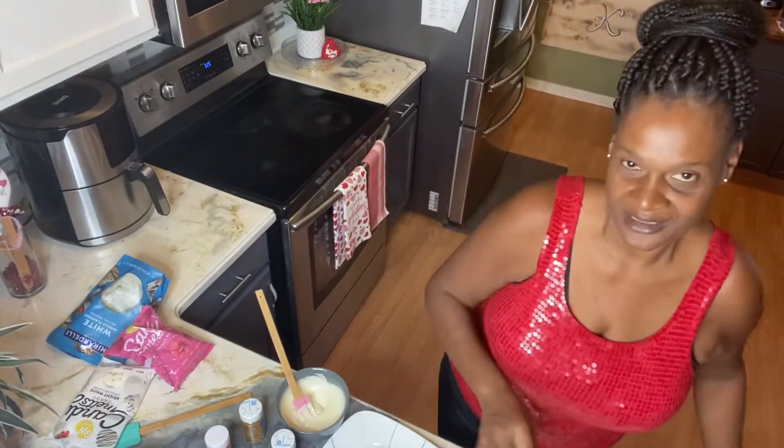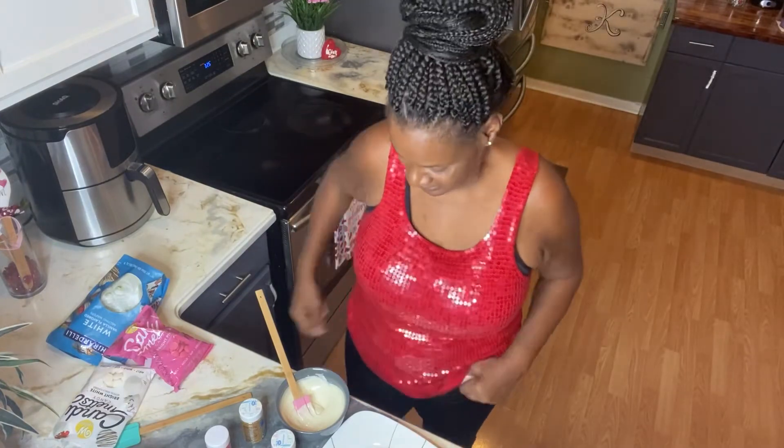I'm gonna go ahead and get to melting. You want to do 30-second intervals on the chocolate so that you don't mess it up. I'll get started with the chocolate so things go a little faster and I'll be right back. Okay, I'm back — just trying to reset my camera. I heated it twice.